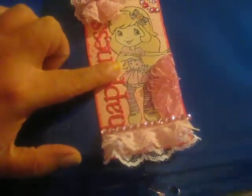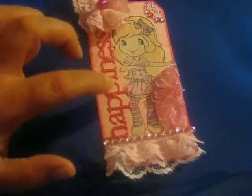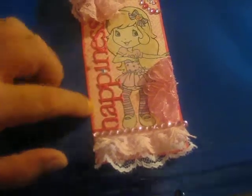My image here, believe it or not, came from a coloring book. She was in a coloring book and I colored her with my colored pencils. And then I fussy cut her out and glued her on here. Isn't she adorable?